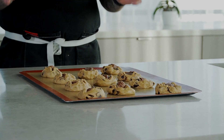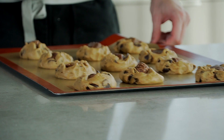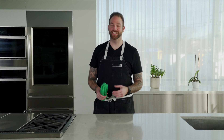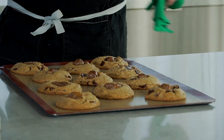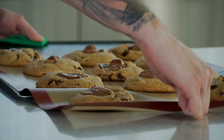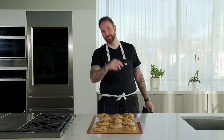I left the cookies in the fridge for about 10 minutes to firm up. Now I'm going to put them in my oven at 375 degrees Fahrenheit for 10 minutes. The alarm just went off — the cookies are ready. It smells so good in here, I am very excited. Look at this! I'm just going to take them off the tray and cool them down for about 10 minutes before we try them.